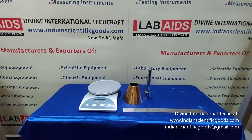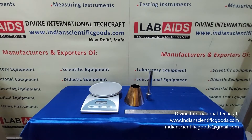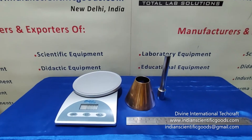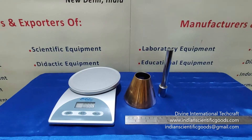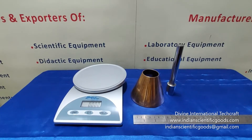Hello, this is a sand absorption cone and tamper manufactured by Divine International Techcraft, New Delhi, India. This is also known as Abraham Cone. The sand absorption cone and tamper is used to determine the specific gravity and water absorption of fine aggregates smaller than 10 mm.